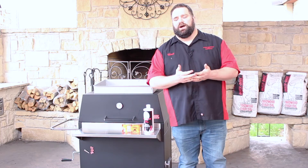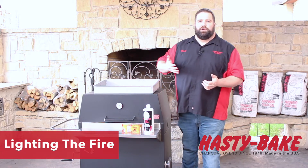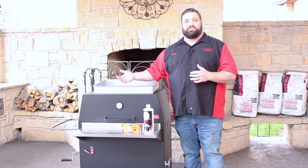Next thing we're going to talk about is lighting your fire. You want to make sure, as we talked about, that you have the appropriate amount of charcoal in your firebox for whatever you're cooking. If you're cooking an 8 to 10 hour pork butt or a brisket, you want to have more charcoal in so you're not having to constantly feed your fire.